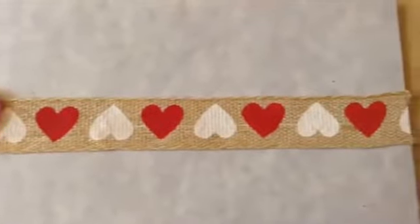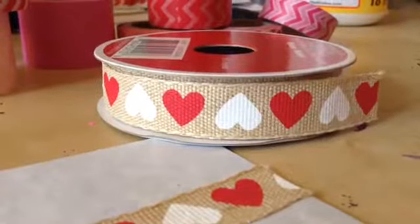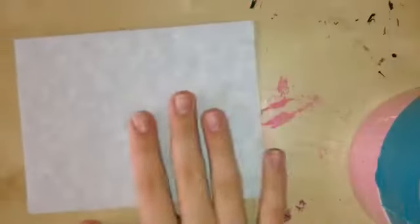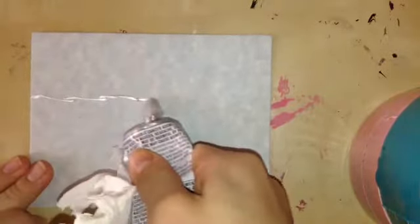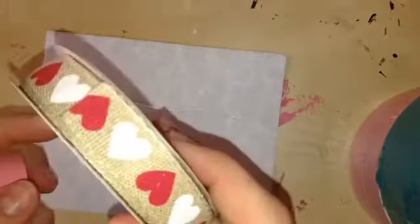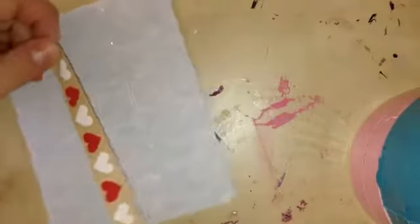This next design is super simple and easy. All you need is some Valentine's Day ribbon or washi tape and some Valentine's Day themed stickers. Start by grabbing your card base and placing a line of glue where you want your ribbon to be. Then grab your ribbon and place the ribbon where your glue is.